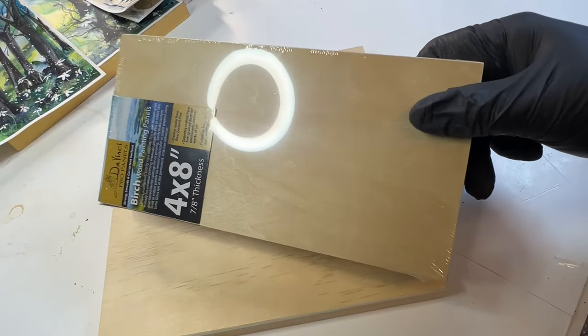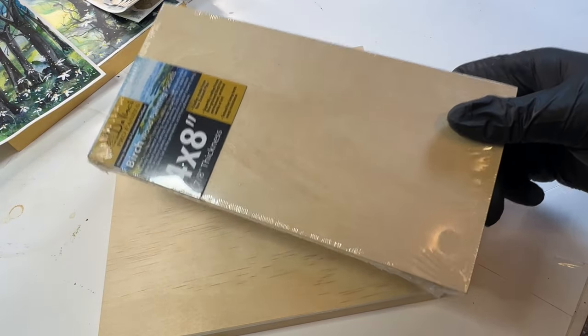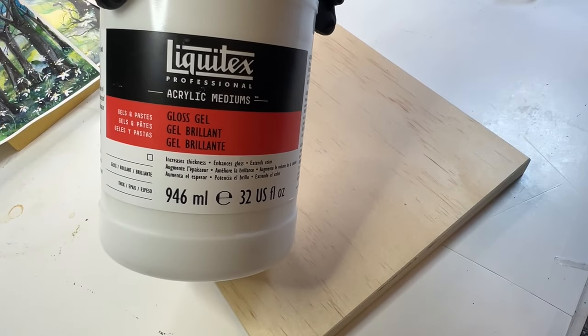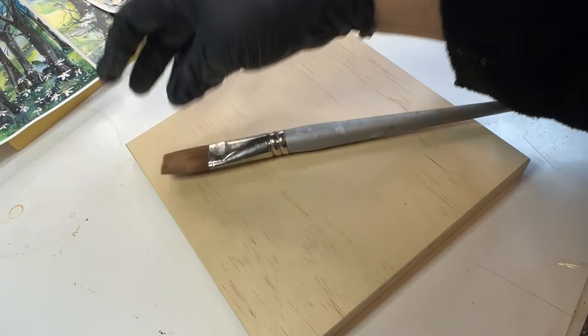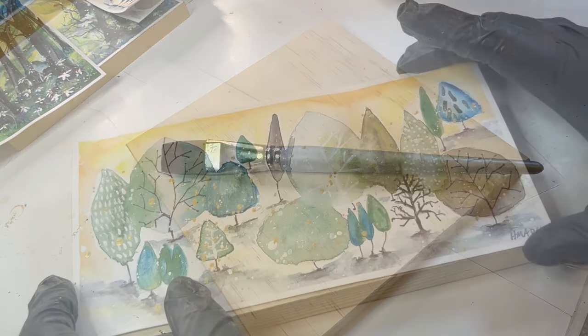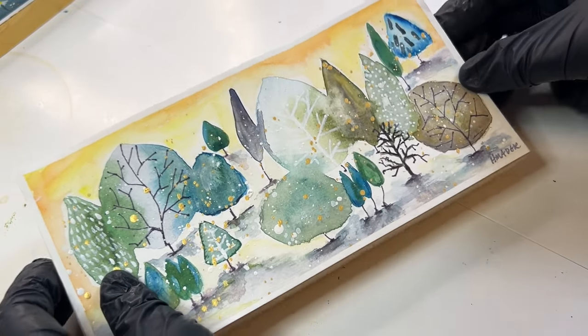The da Vinci wood panels have been fantastic every time. This is a 4x8 da Vinci medium. I like to use this one — it's my favorite. And you need a brush. I like to use a large, flat brush like this. You need some water. Let's make sure that the panel is about the right size — it's perfectly cut.